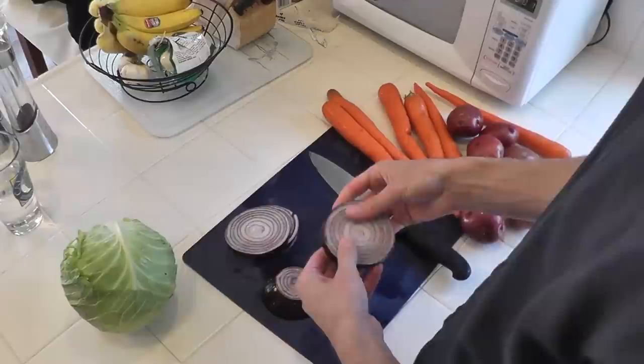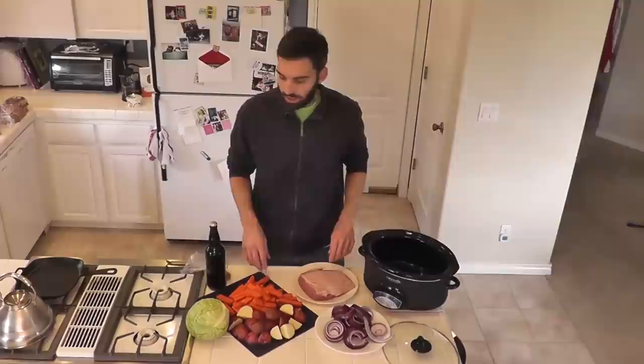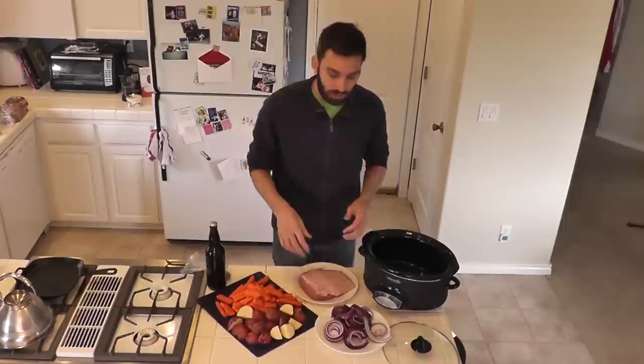The red onion you want to cut up into rings, and you want those rings to be pretty thick — half an inch to an inch thick. This is actually going to be the base for our corned beef. The cabbage you can for now just go ahead and set aside; we're not going to use this for several more hours.